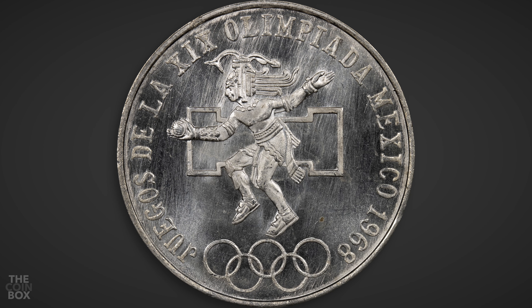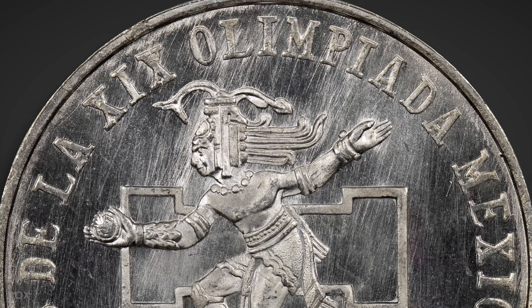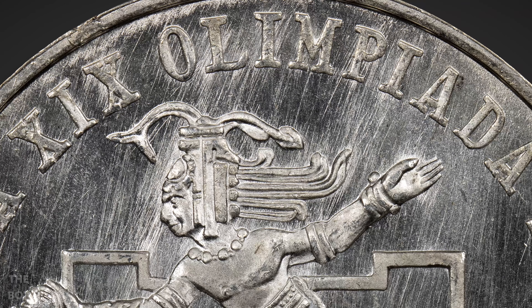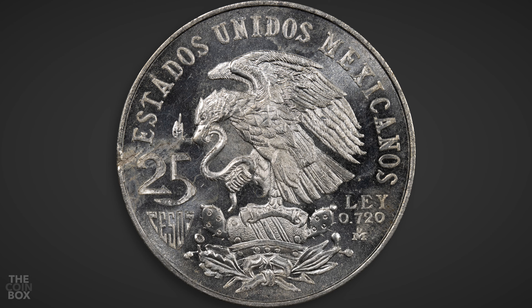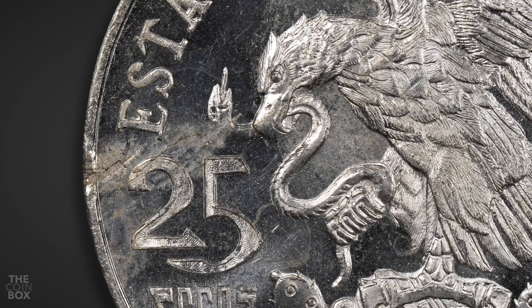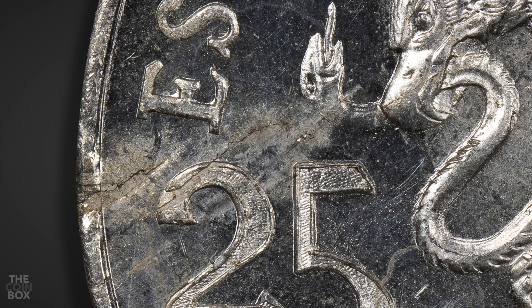If I was trying to strike a balance between both of these characteristics, this is probably the image I would go with. As I mentioned previously, these lines all run under the devices, with no halo effect. And as you can see in this close-up, the lines are raised. The obverse also has that proof-like look to it, but without the dye polishing lines. It also has this cute little lamination error going on over here, which I think is pretty cool.